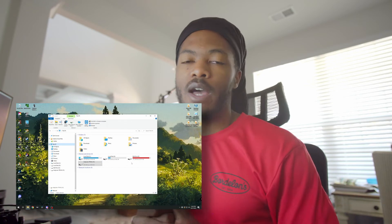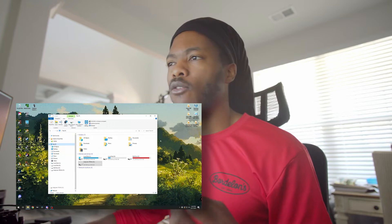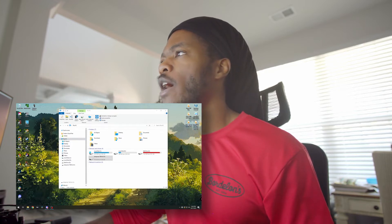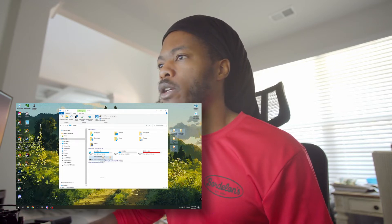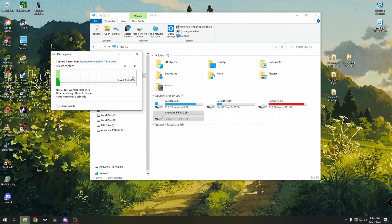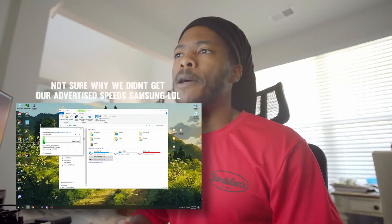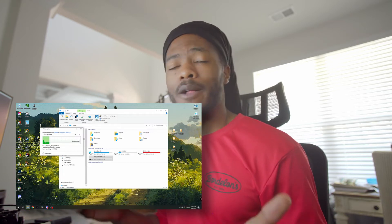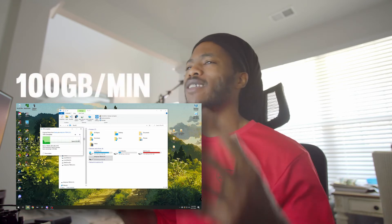We just finished putting our M.2 drive into the AndyCine lunchbox enclosure. Now we're jumping into the computer — I'm plugging this in USB-C to USB-C for a real-world speed test. I have some files from my desktop, around 200 gigabytes worth. Dropping them onto the AndyCine drive — it started at 1.8 gigabytes per second and it's slowing down a bit, but it should stay around a gigabyte per second. It'll probably take two to three minutes to transfer the 200 gigabytes of footage, which is definitely not bad.